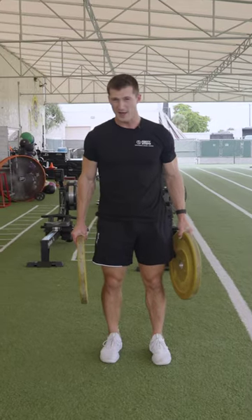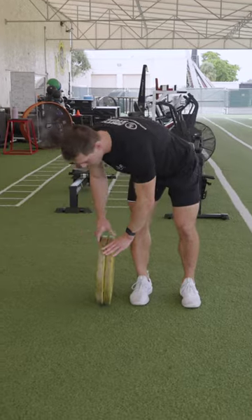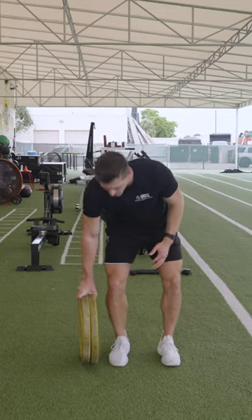You can either use a 25, a 10, whatever is good for you. Sometimes even putting two together makes it even more difficult. So you can mess around — just try to hold it as long as you can.